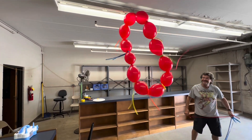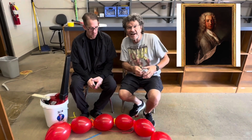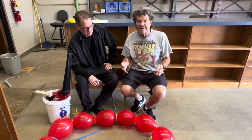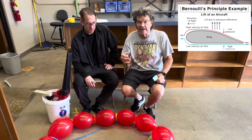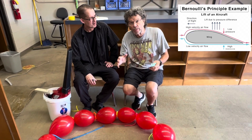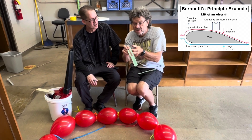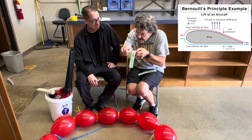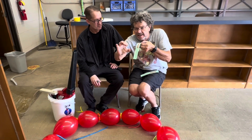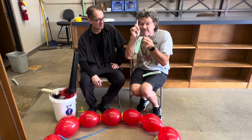Bernoulli — my favorite scientist. You know, it's a principle — it's actually more of a math equation. If you increase the flow of a liquid or a gas, in this case air, it decreases the pressure. It's one of the main principles of why airplanes fly. If I take this strip of paper and blow fast enough, the velocity of the air increases, so inside that column of fast-moving air there's low pressure, and the atmosphere keeps it up.